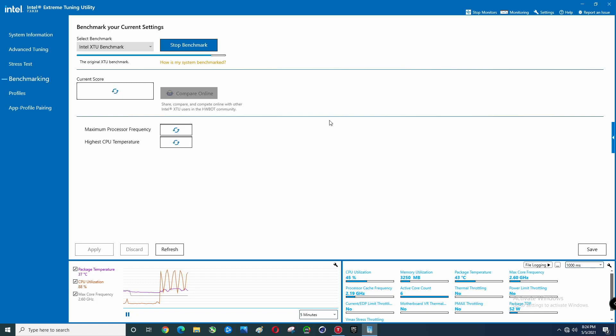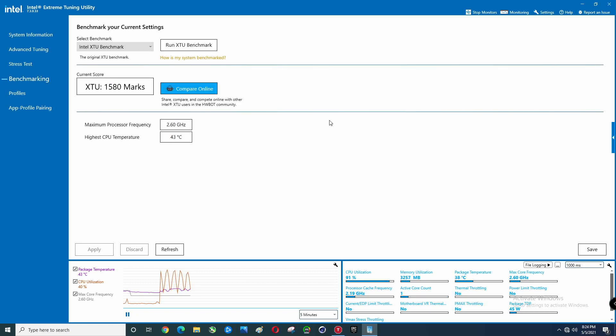Big drop in score, but look at that highest temperature — 43°C. As you've seen in my other videos, this is somewhat of a cooling solution in its own right. If you don't need a whole lot of performance out of your CPU, just cutting out turbo boost will drop your temperature significantly.